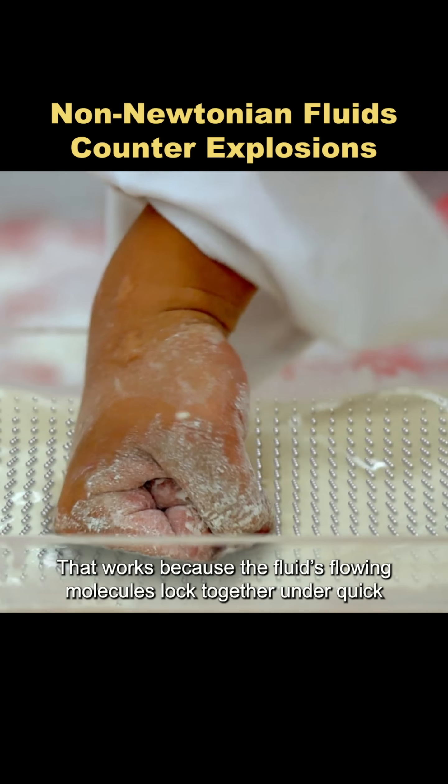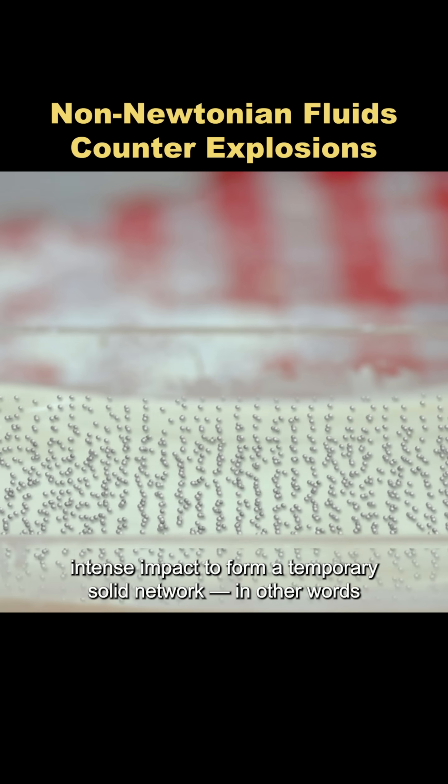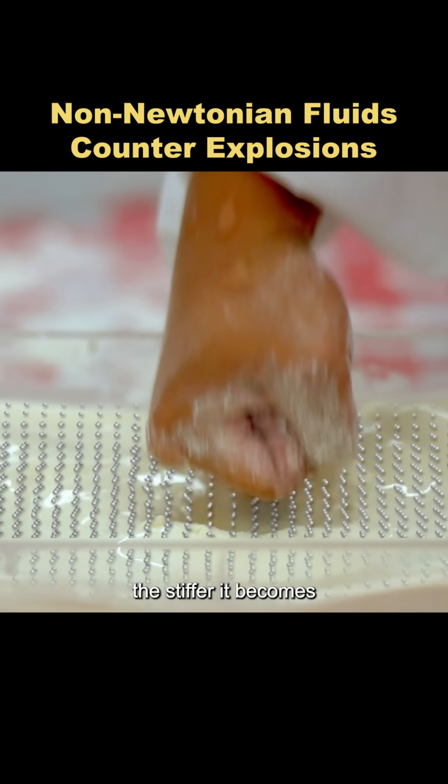That works because the fluid's flowing molecules lock together under quick, intense impact to form a temporary solid network. In other words, it's shear thickening — the harder the hit, the stiffer it becomes.